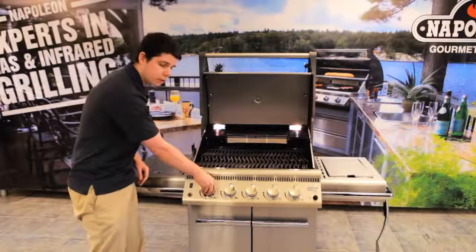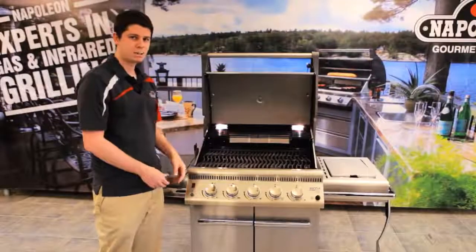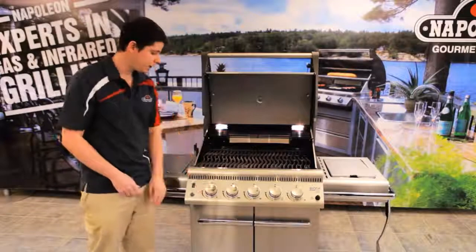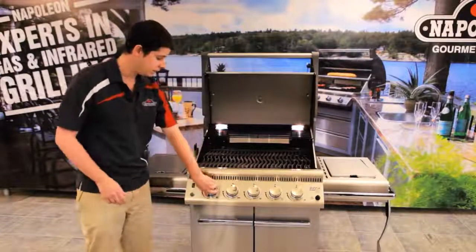You could hear that noise when I turned the knob — that is our jet fire ignition. The jet fire ignition is great because you don't have an igniter where you'll have to keep replacing the battery. This is an igniter that is going to constantly work. Every single time you turn it, it ignites — the gas flows and it lights your burner every time. That is a really neat feature.